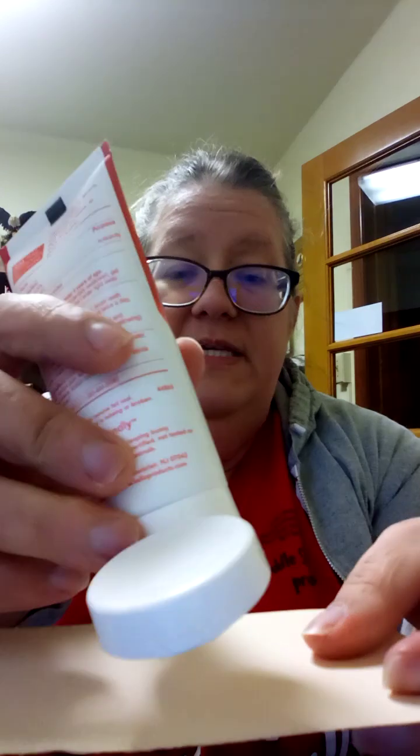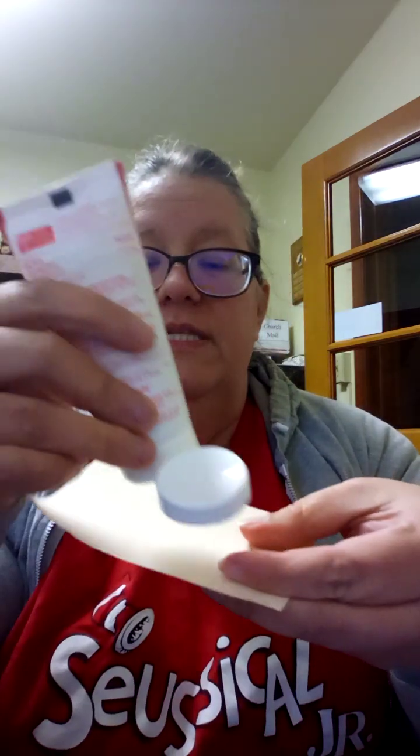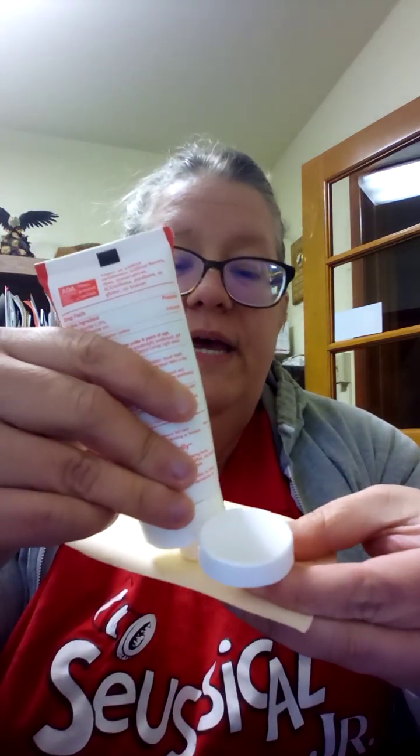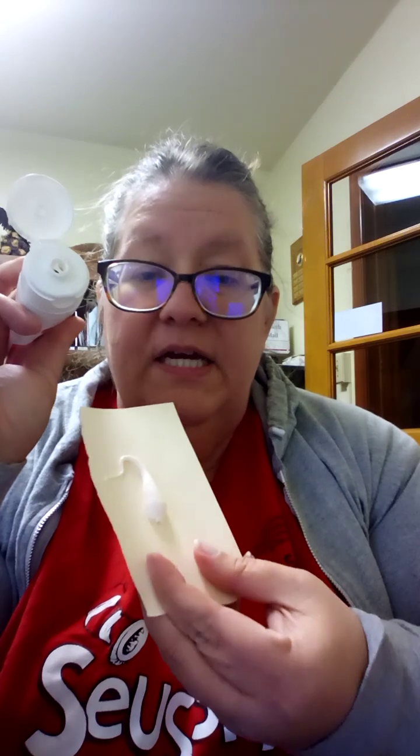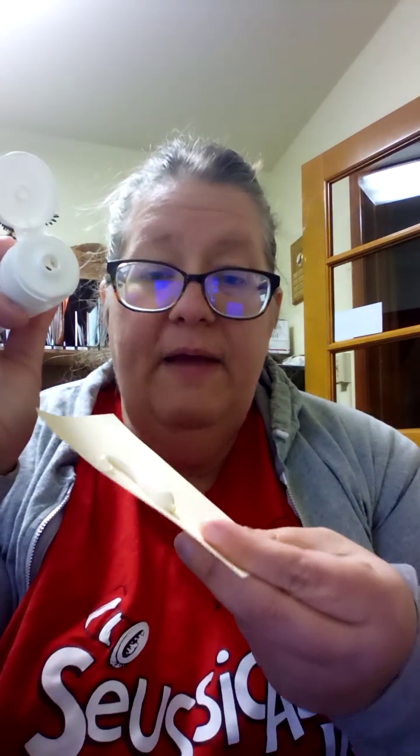I just took the foil off of it and I'm going to squeeze a little bit of it out here on this piece of paper so that you can see. There's nothing magical here. It's just toothpaste and I'm just going to wipe it off there. So it's toothpaste, just toothpaste on a piece of paper.